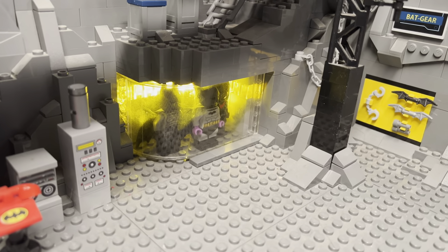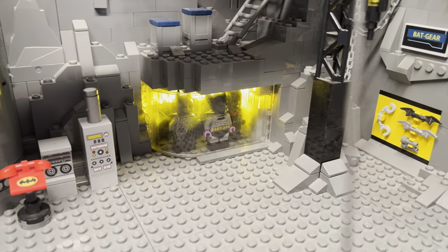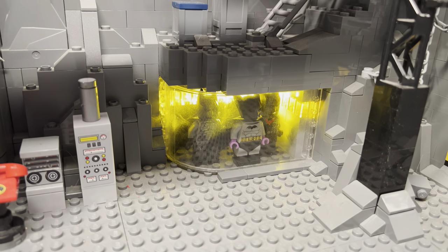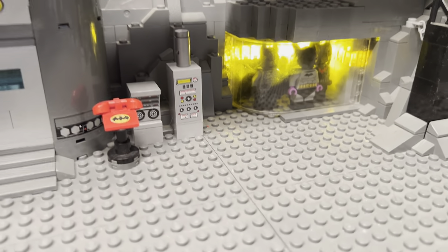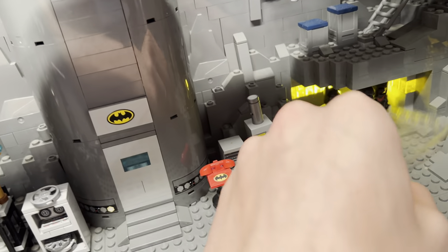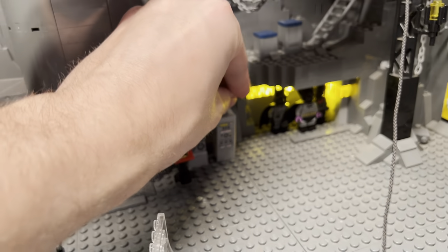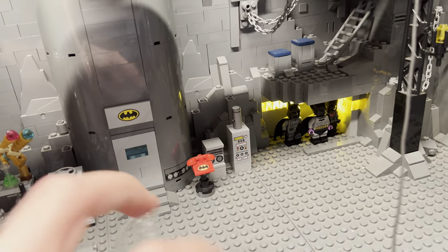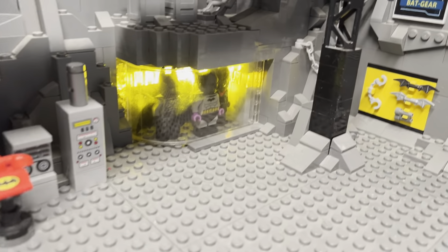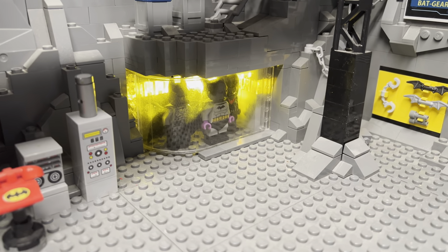These suits can be swapped out — you can pop out that little glass piece and switch them out for different suits. Right now we have like the original Batman, Batman Beyond, and then the Robert Pattinson. Those are some good ones to display. And then you just pop that sucker right back in. Yeah, it's just kind of some trans-yellow bricks with the light behind them — creates a nice atmospheric effect.